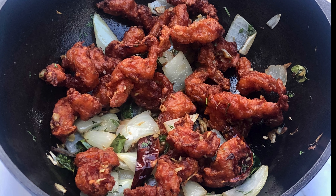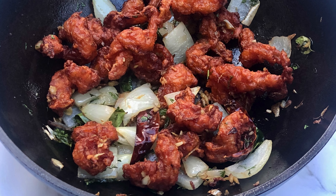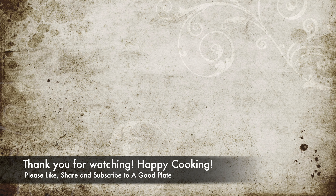If you liked the recipe, please like, share, and subscribe to the A Good Plate YouTube channel. Thank you for watching — happy cooking!